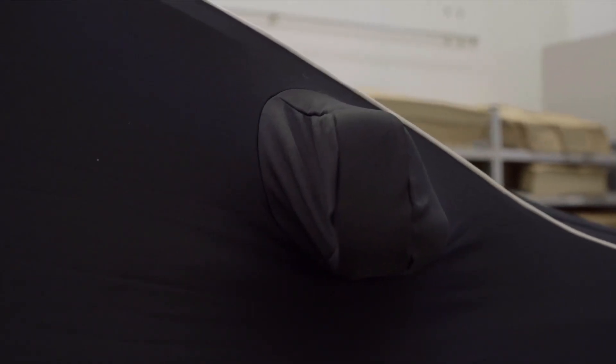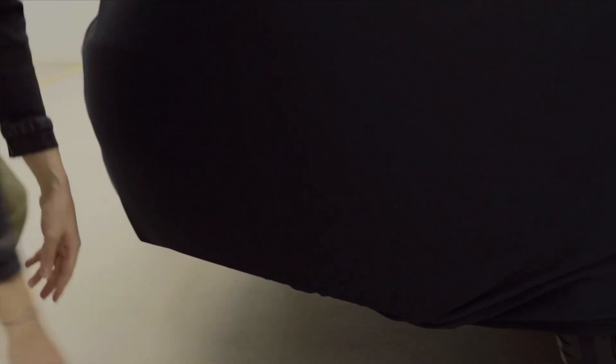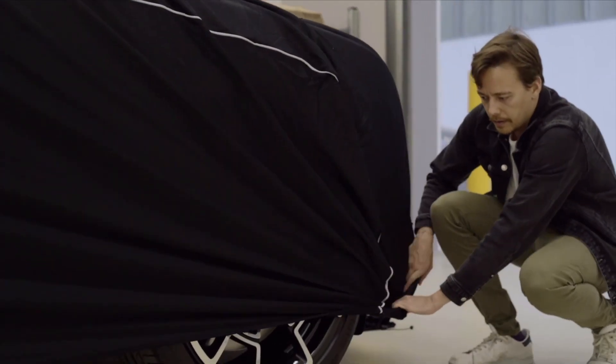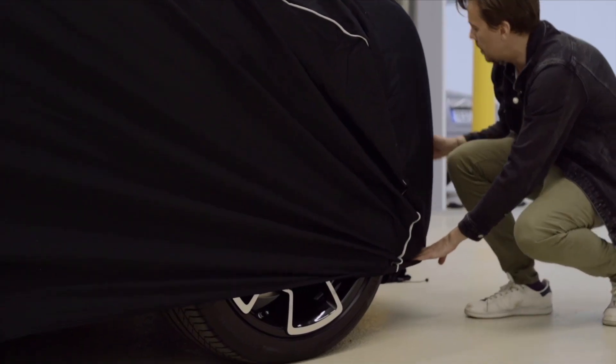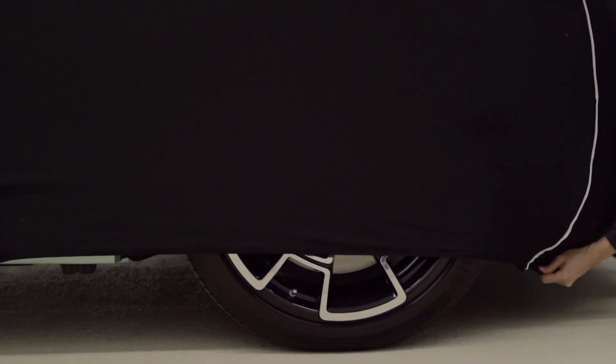When you're putting it on, there's a very helpful little label at the front that says 'front', and that's where you put it at the front of the car. You then unroll the cover all the way to the back of the car and put it on the wing mirrors too. Then you and your friend tuck it in underneath using the stretchy elastic.